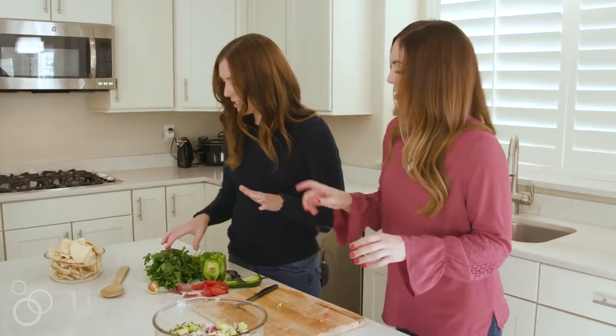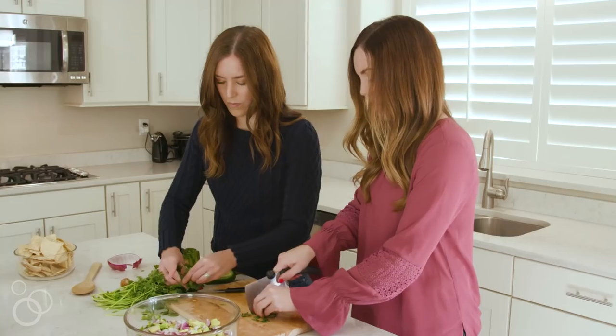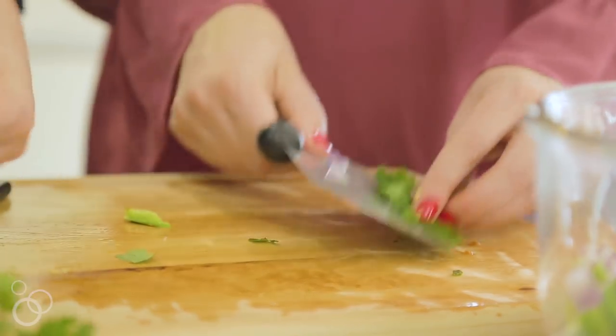We just need to add cilantro — about a quarter cup, just chopped up roughly. You could throw in the whole leaves though, whatever you want.